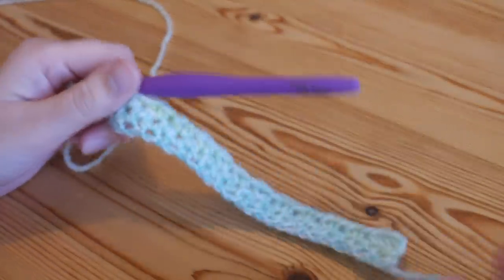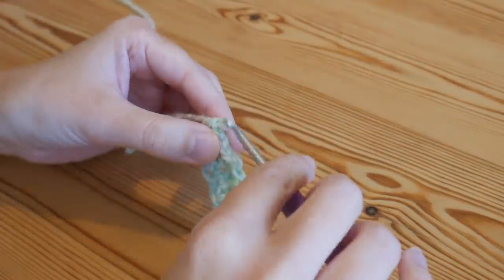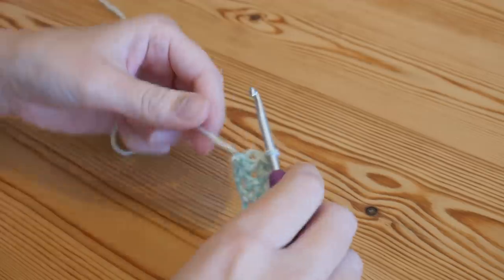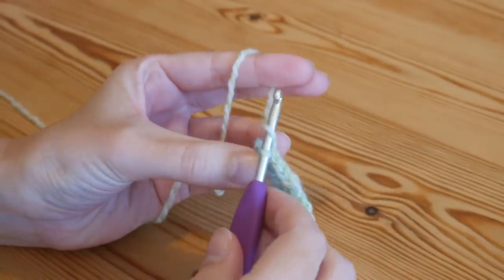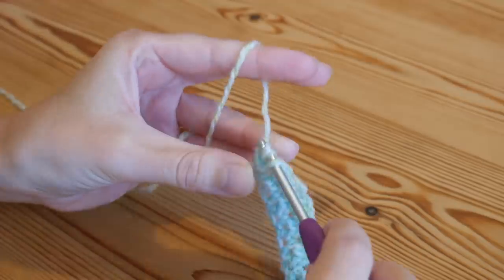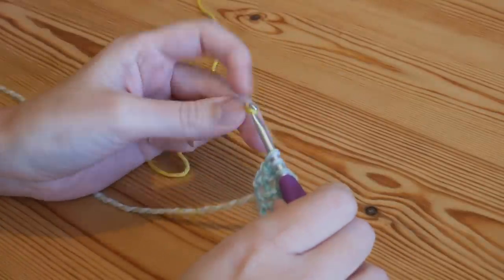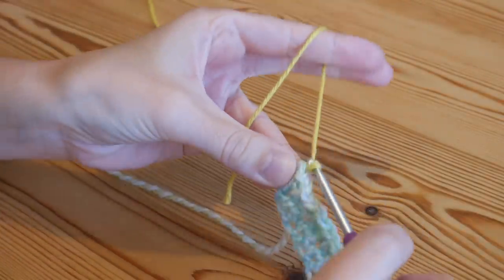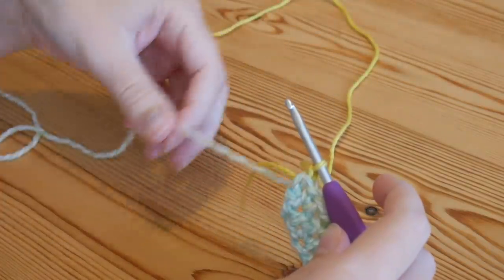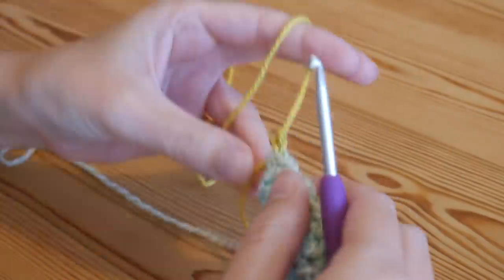Bear in mind at this point: if you wanted to do stripes like in the original V stitch blanket shown at the beginning, you would change color on that final stitch. On your last stitch, yarn over, insert, yarn over and pull up — stop with three loops on your hook — then grab your new color, pull it through all of those loops, chain one (that wouldn't count as a stitch), then turn your work and you're ready to start again.